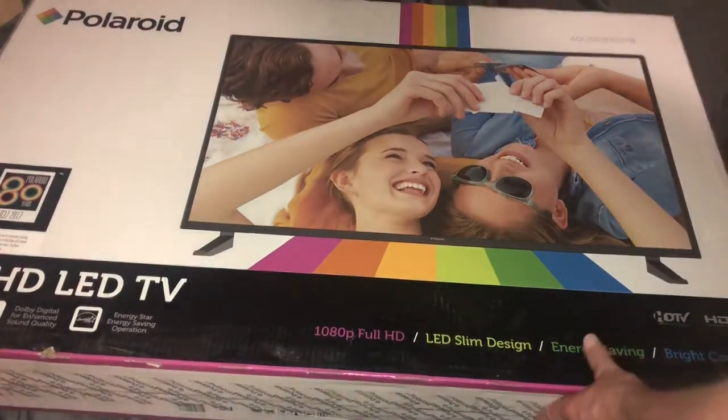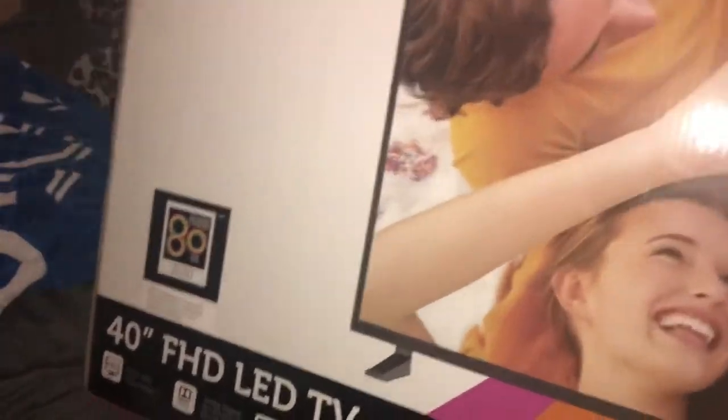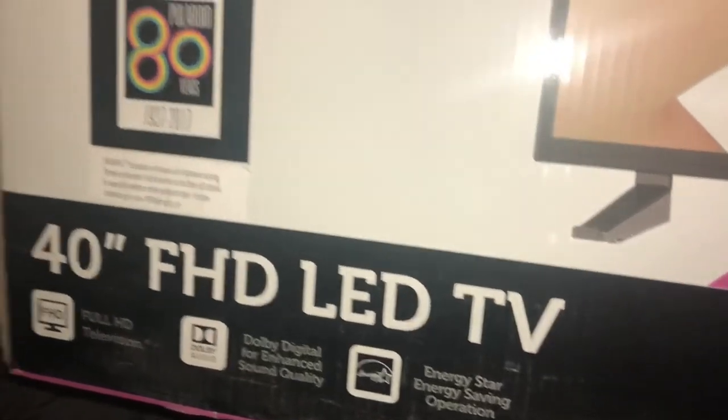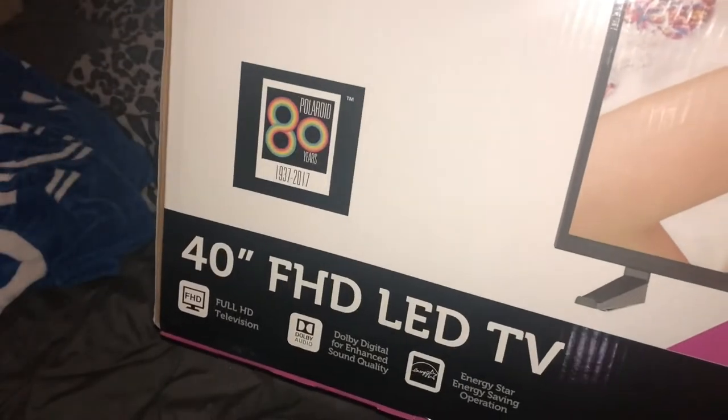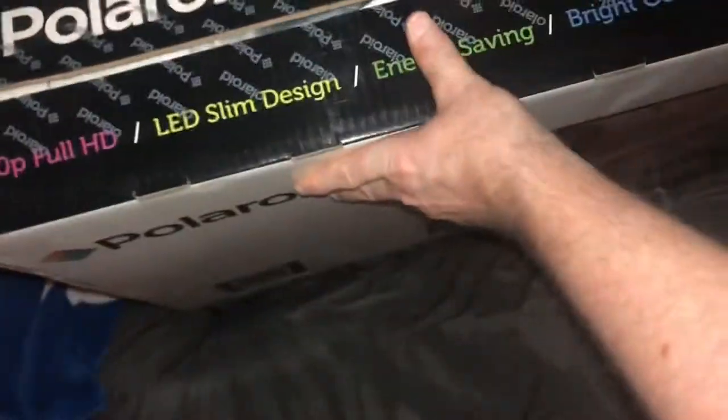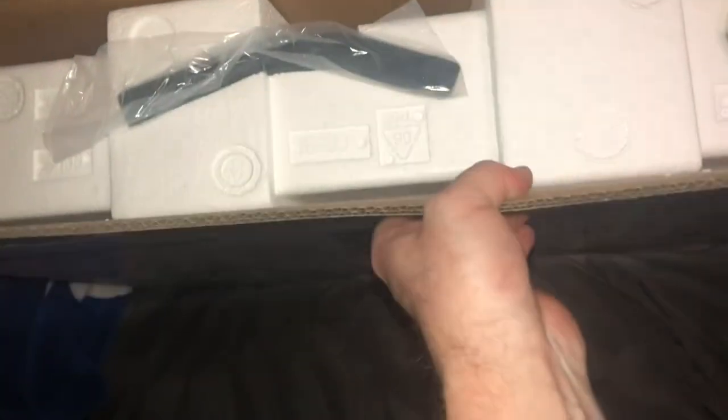I'll rip this open so you guys can see. It's kind of heavy — it's got all that on the front, and on the back just has that. I already pre-opened it just for the video. We open it and you can see — two leg mounts, but I'm not going to use them because I have a wall mount. I'll put it in the wall mount. Styrofoam, very nice and protected.